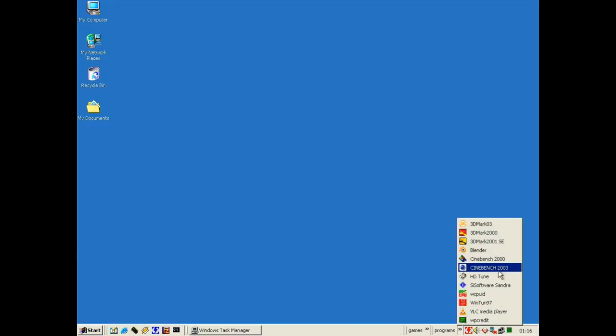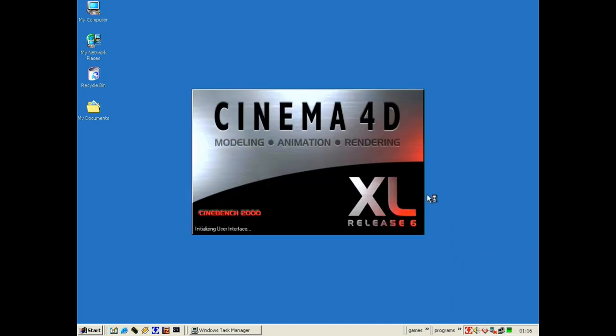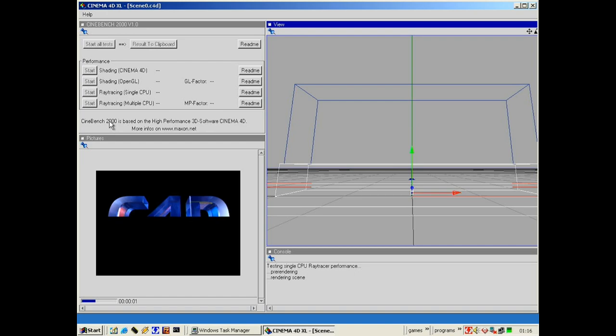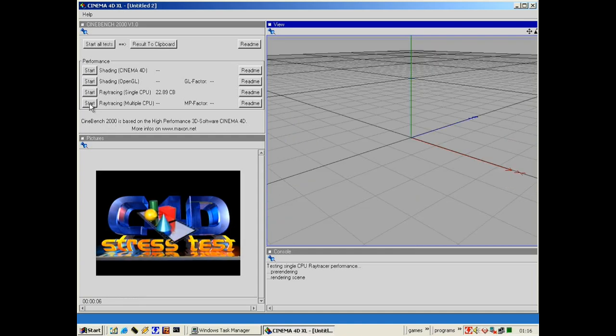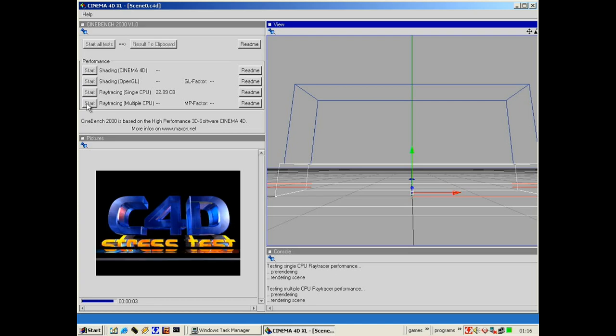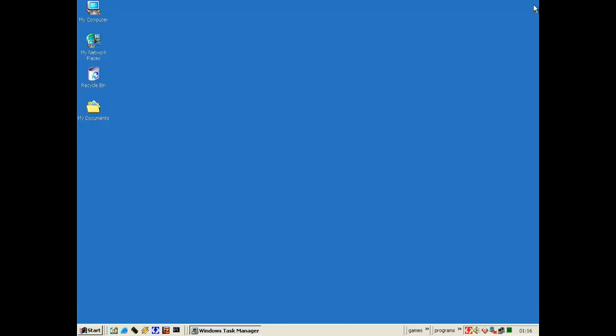Let's open up Cinebench 2000 for our next benchmark. We're going to run ray tracing on one CPU and got a score of 22.89. Now running two CPUs, we got a score of 28.54 at a speed of 1.68x — a 68 percent improvement.